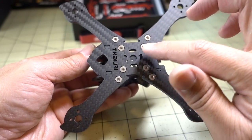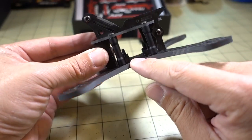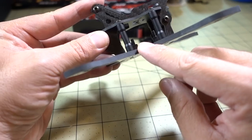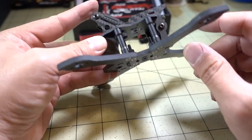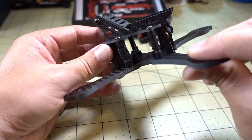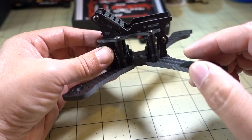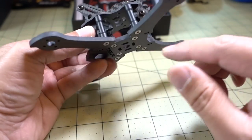On the inside here, this is a 20x20 size stack for your flight controller and ESCs. You could use these countersunk screws — the standoffs are included — or you can use whatever hardware came with your particular power stack, whether it be HDLRC or whatever you happen to have.